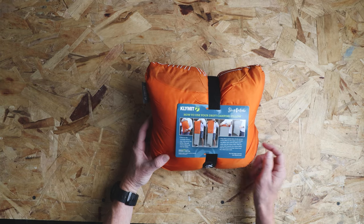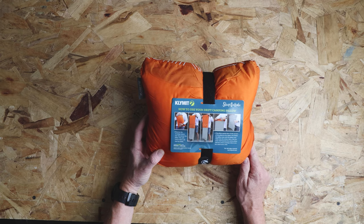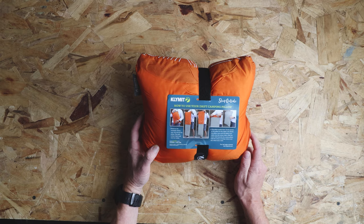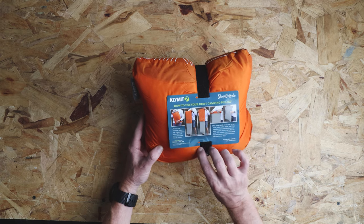So how to use your Drift camping pillow — there are some instructions right here on the back as well. I'm not going to go through those because I'm going to do a full review on this pillow. Let's open it up.